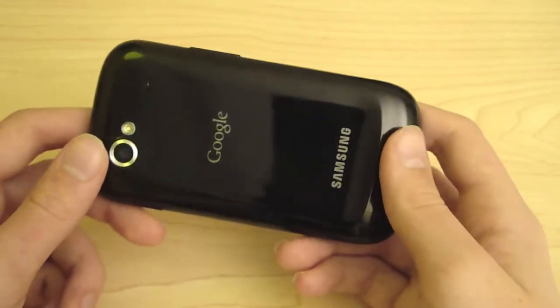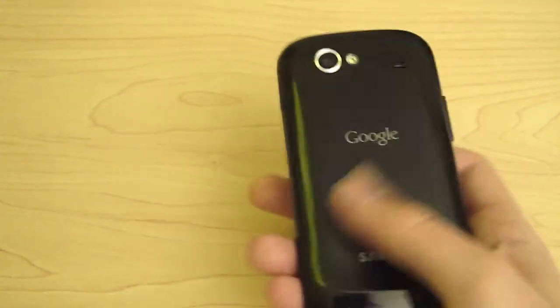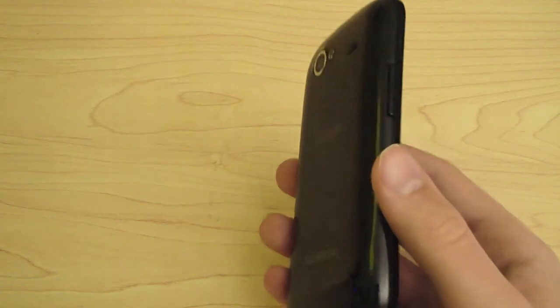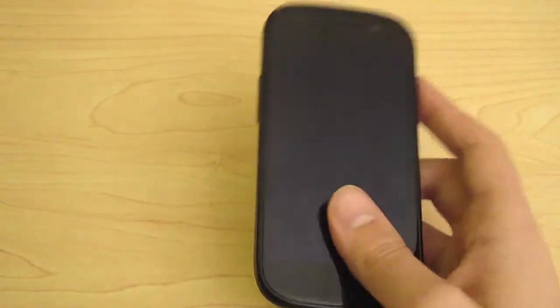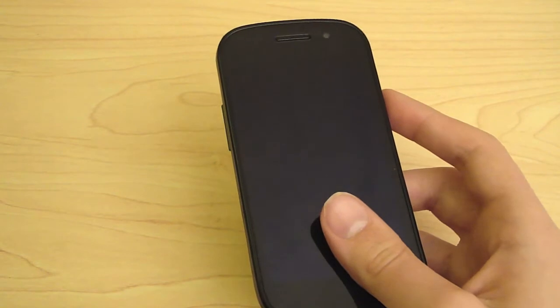It's got an NFC near-field communication chip. Basically what that means is, let's say there's a sticker on a store and they want to advertise their newest product or sale. You put your phone up to that sticker and it'll actually bring up links or whatever they want you to see. Pretty interesting. Sorry I can't show that to you, but if you want to Google that or look it up on YouTube, you should find some videos.